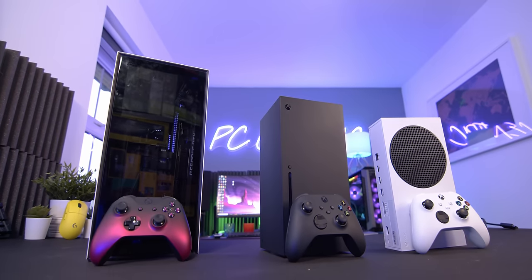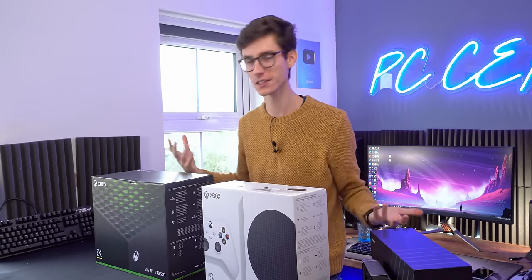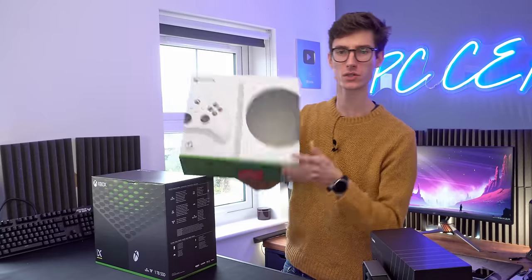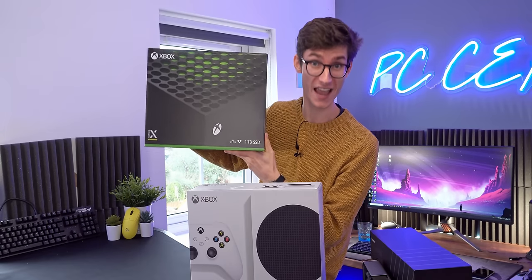Massive unboxing everybody, very dramatic here today, and I think quite understandably so — because not only do we have the surprisingly heavy box of the Xbox Series S, but the absolutely ginormous, even heavier box of the Xbox Series X.